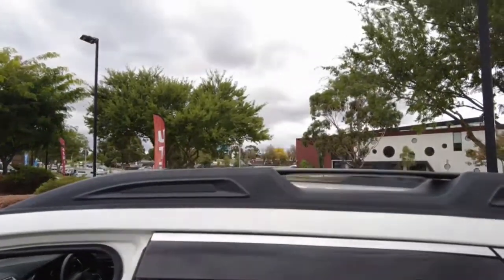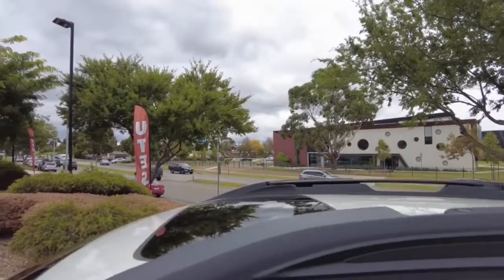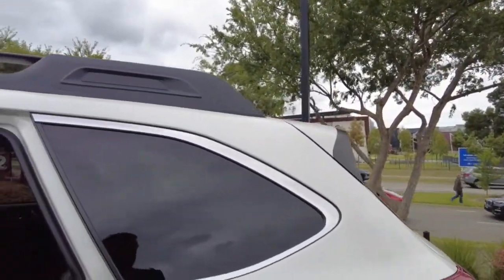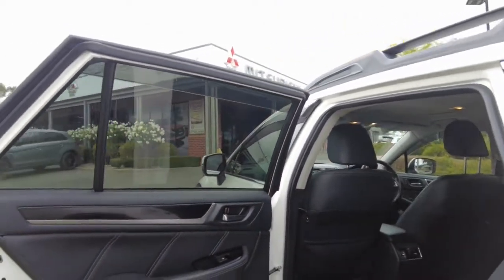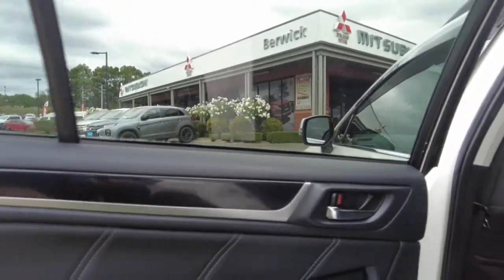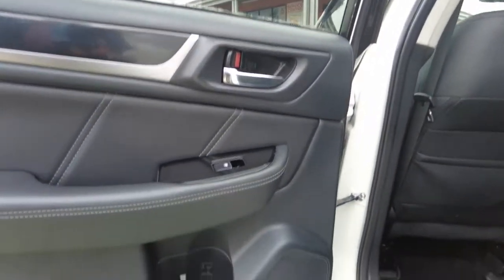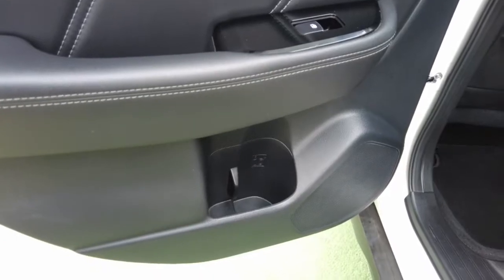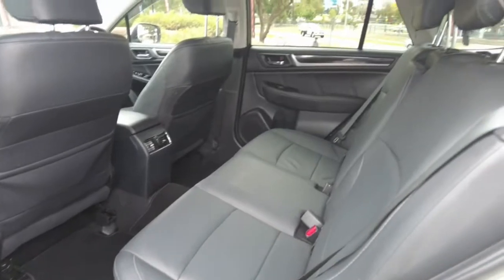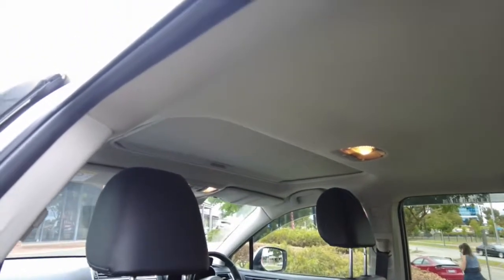We also have roof rails fitted to the top as well as a sunroof which is in very good condition. Looking at the rear door, the leather continues through the trim. We have a child lock available on this back door along with power windows and door lock. There's a nice pocket for storing drinks, and the leather again looks in very good condition. There's also a little sunshade in there for use with the sunroof.